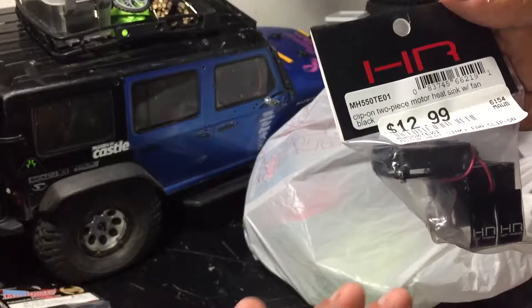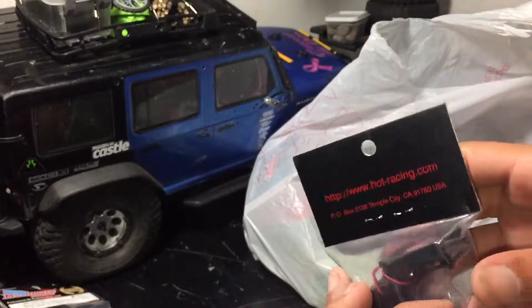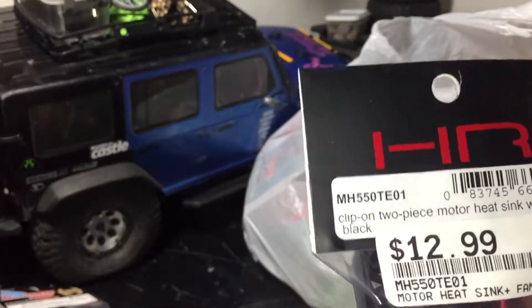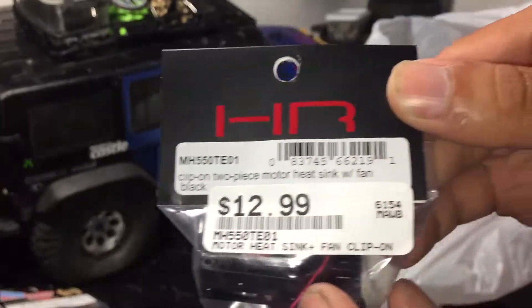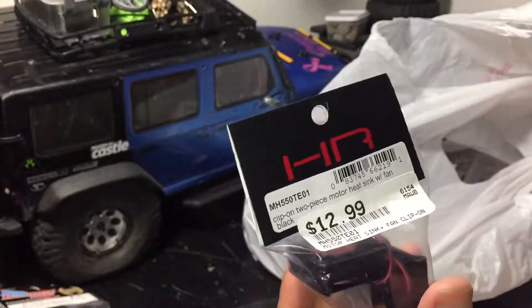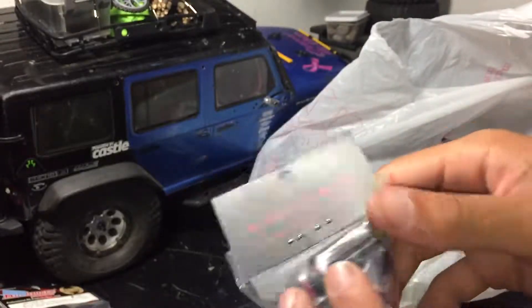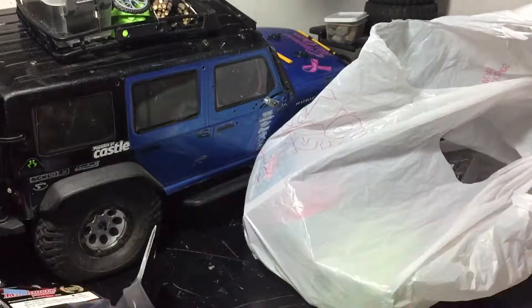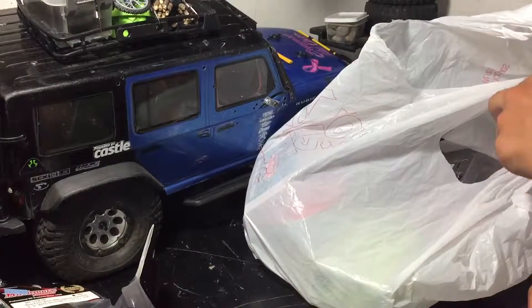If you need the part number for the Hot Racing heat sink, it's shown on screen. This will be clipping onto my motor, and I'm going to be moving the fan sideways so that air can hit the motor and pull heat away from it.